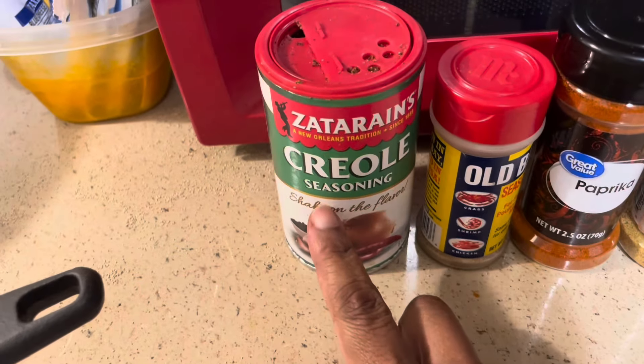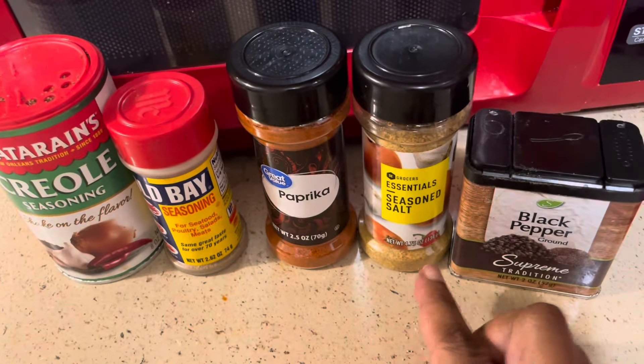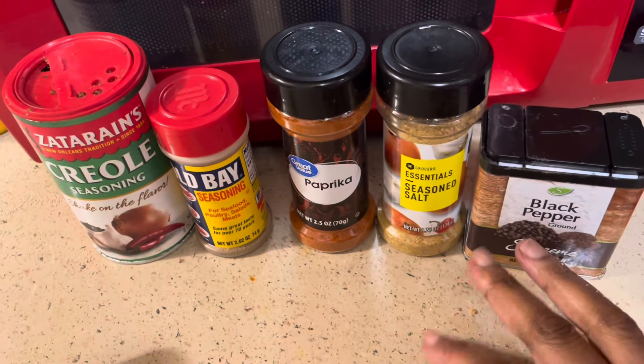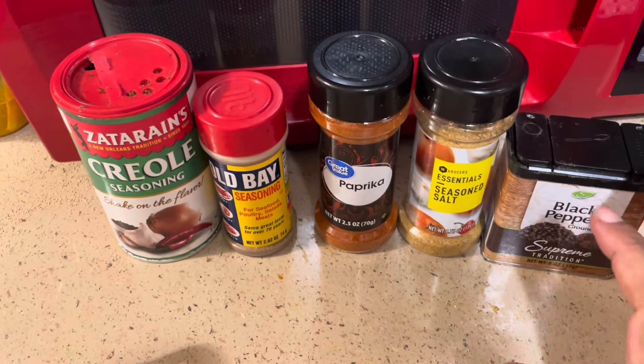These are the seasonings we're going to use. We're going to use some Zatarain's Creole seasoning, a little bit of Old Bay, some paprika, some seasoned salt, some black pepper. You can also use onion powder and garlic powder. I don't want any on this particular one. So add whatever you like to taste.